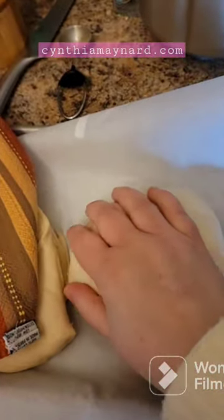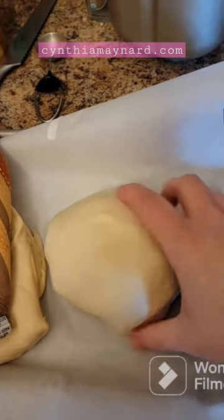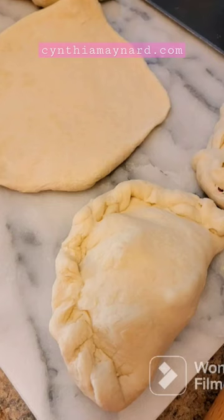You can cook those off in your air fryer at about 370 degrees for about 10 minutes, cool them off, throw them in the freezer, and then you have some lunches.